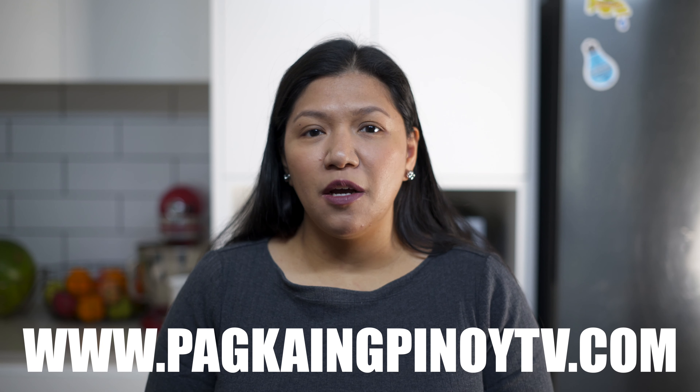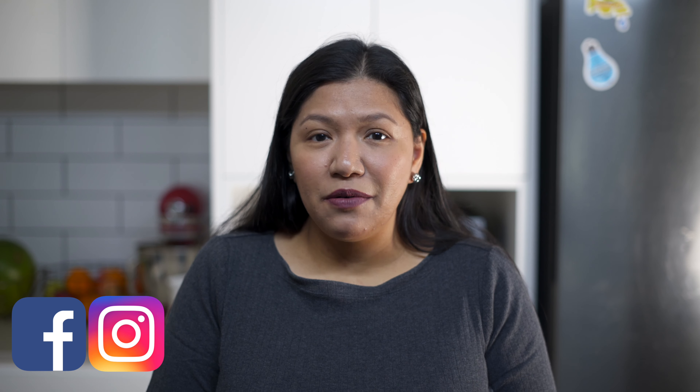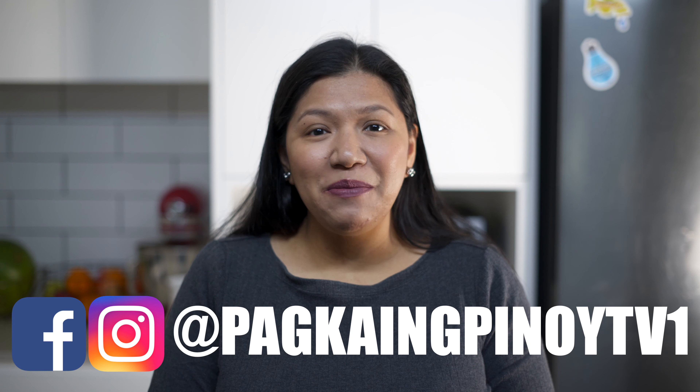For you to get the full recipe, visit our website at www.pagkayangpinoytv.com. And to be updated, just follow us on Instagram and Facebook page at pagkayangpinoytv1. Thank you guys for watching and I'll see you in my next video.